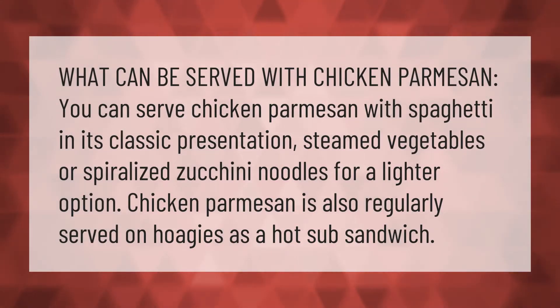What can be served with chicken parmesan? You can serve chicken parmesan with spaghetti in its classic presentation, steamed vegetables, or spiralized zucchini noodles for a lighter option. Chicken parmesan is also regularly served on hoagies as a hot sub sandwich.